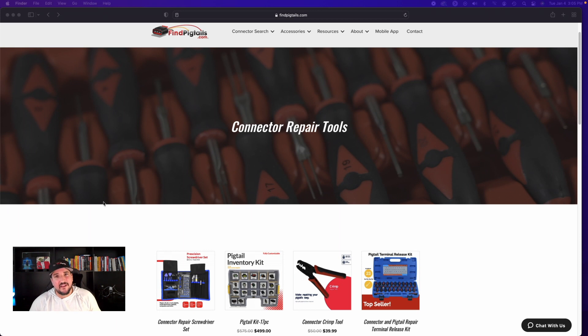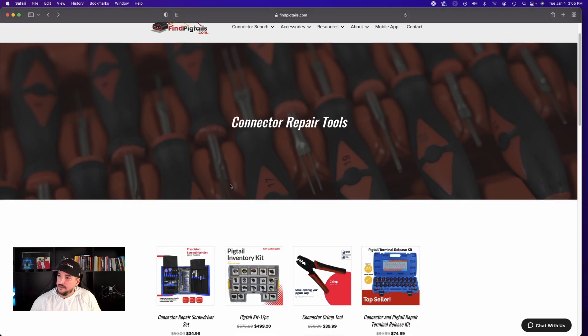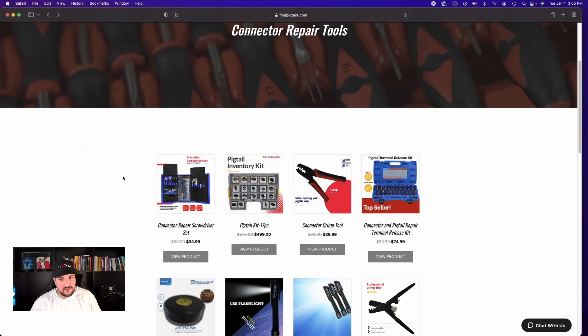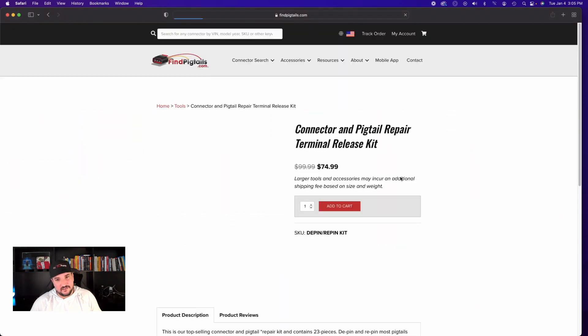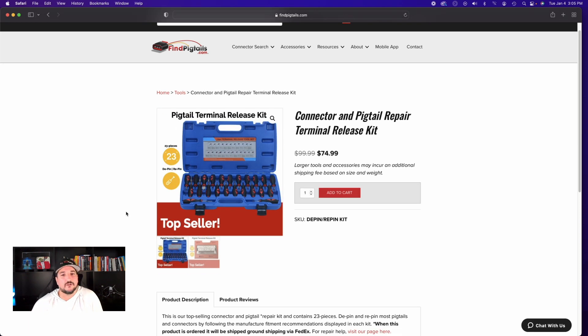Hello, I'm Eric. Today I want to talk about our number one top-selling pigtail repair tool. You can find it here on our website, findpigtails.com, by selecting repair tools. Once you're here, you'll see it on the right-hand side — the connector and pigtail repair terminal release kit. It's our number one top seller. Let's dive into that and talk about this a little bit further.